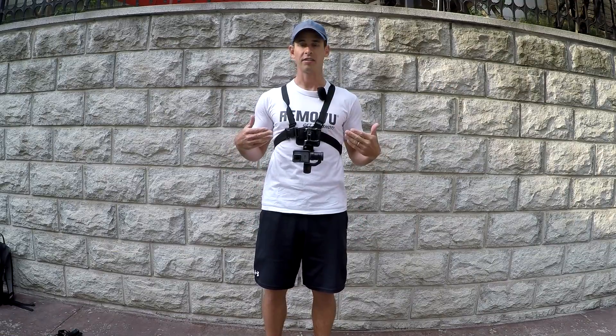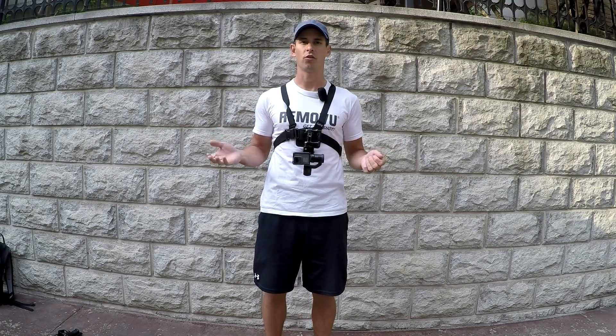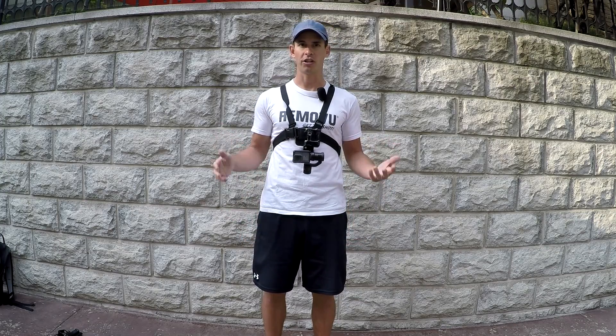So this would be a great setup if you're doing something where you're leaning forward and leaning back. But if you're only going to be doing an activity where you're leaning forward, the first option is probably better just because there's less real estate on your chest. And that's how you use an S1 on a chesty.